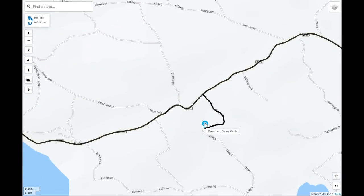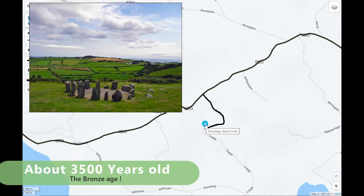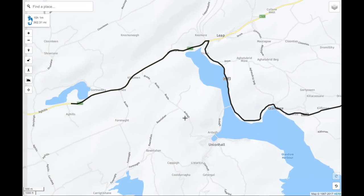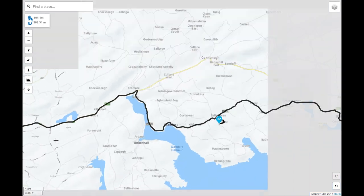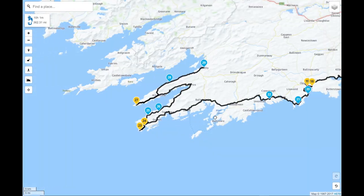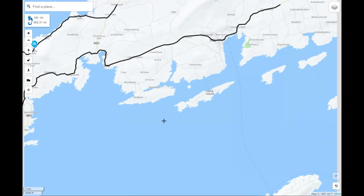Another little point I've added is the Drombeg Stone Circle — an ancient old burial site. If you've never done it before it's well worth stopping, purely from a historical point of view. And then we start to get down onto the peninsulas themselves.